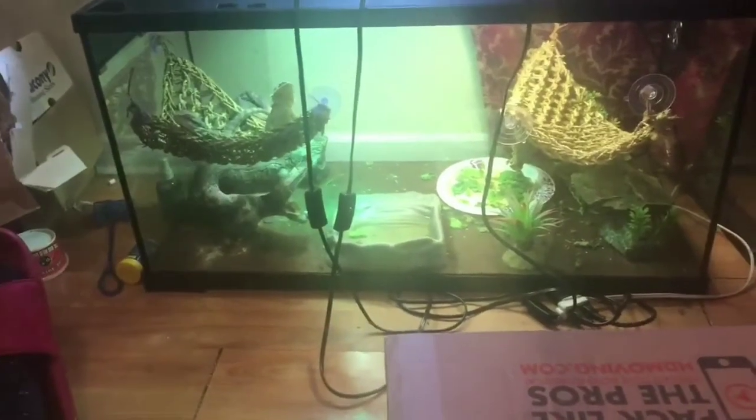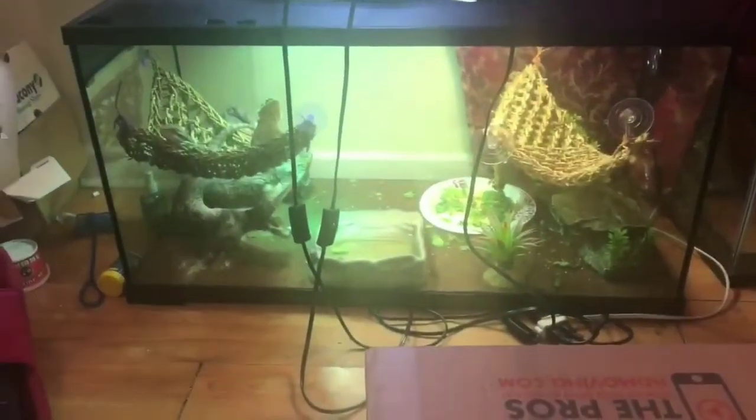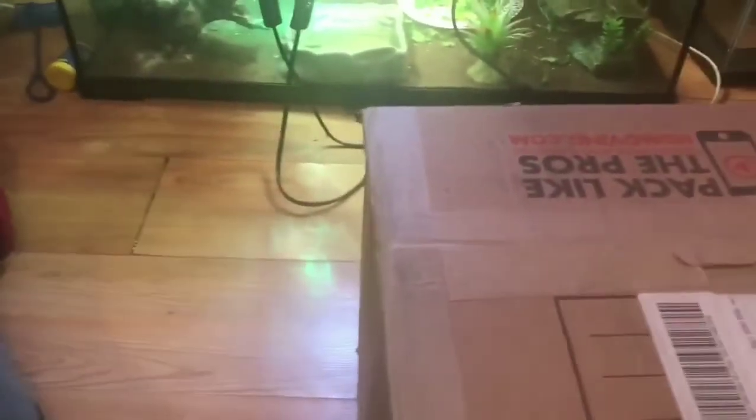What's up YouTube, I'm unboxing my bioactive kit for my 40 breeder from Josh Halter, the Bio Dude. I told you guys I was gonna do this, so let's unbox it.